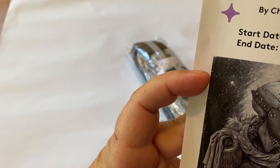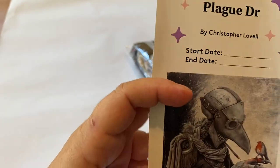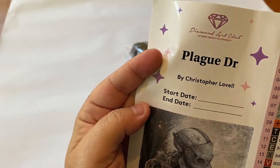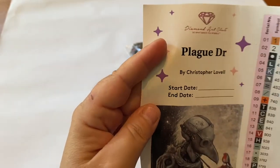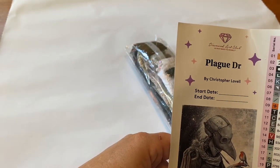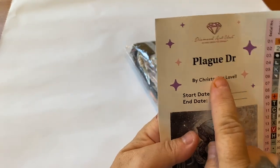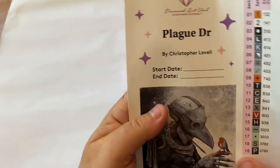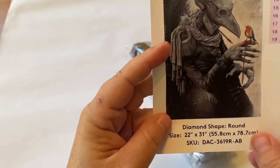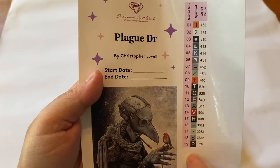Next we have our very big sticker and I just love it. There are only 19 colors in this, and there are two ABs. If you're unsure what AB stands for, it stands for Aurora Borealis — it's a drill with a super shiny coating that makes it sparkle. Again we have the plague doctor title, the artist's name, start and end date fields, and the size. These are all pre-cut labels down here — save those, you can use them for something else.